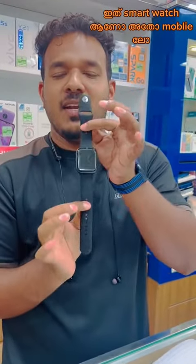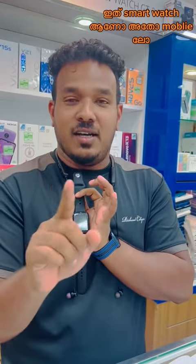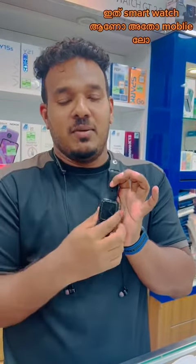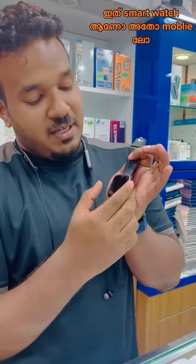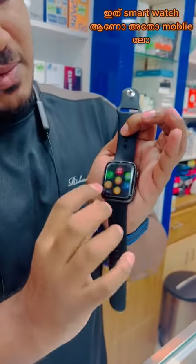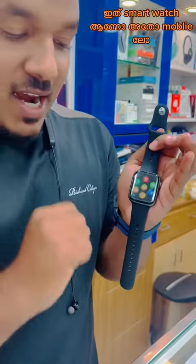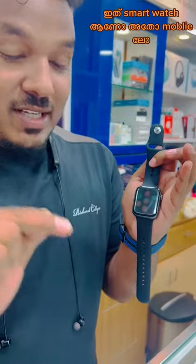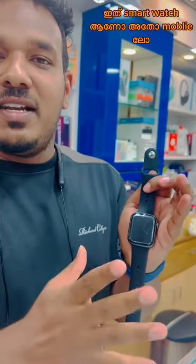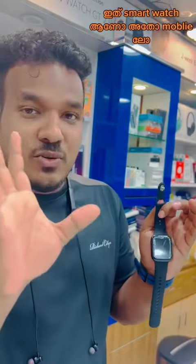If you want to use a normal device, I can't connect with you. You can use it — then you can double touch this. I have a new model. You can add music, you can add a new display face. This display face is a new model. You can add a new model.